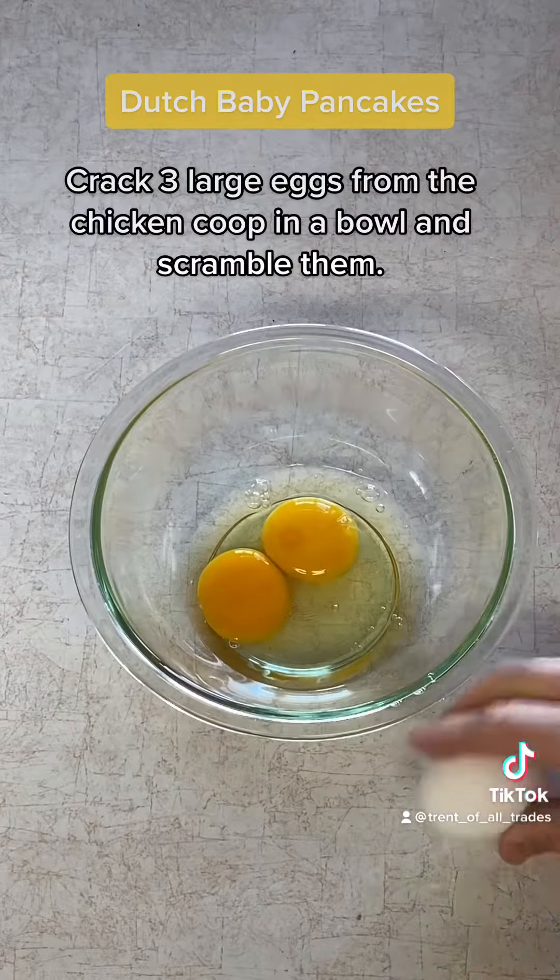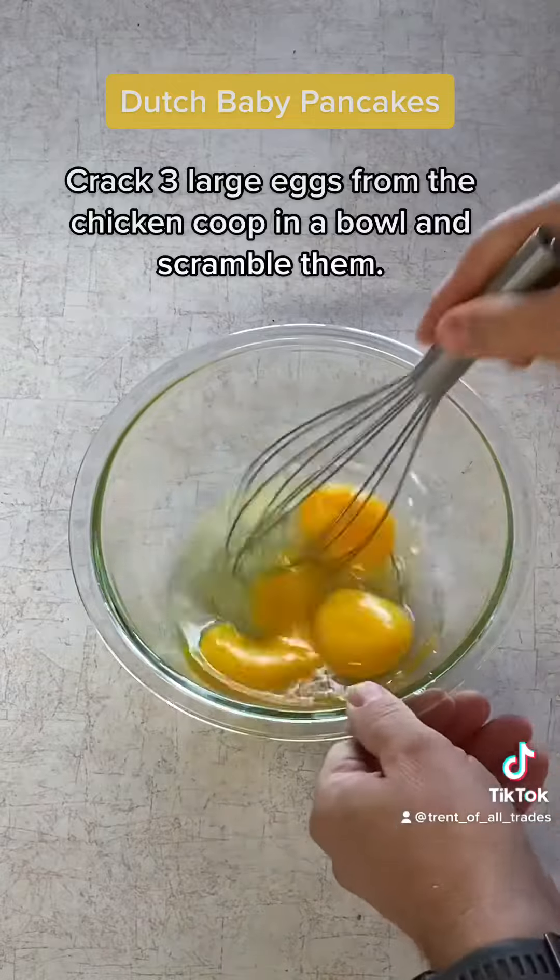First, preheat an 8-inch cast-iron skillet in a 425-degree oven.